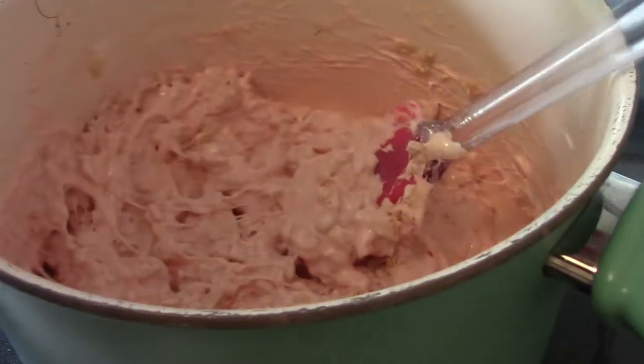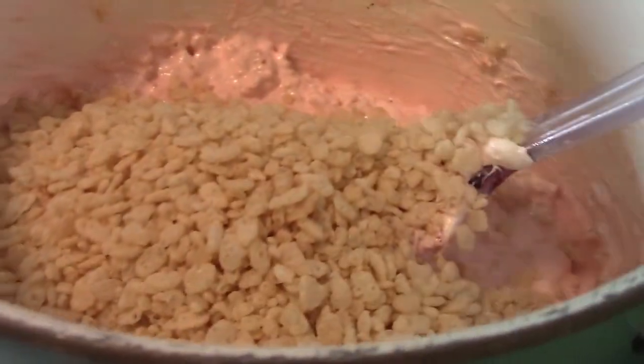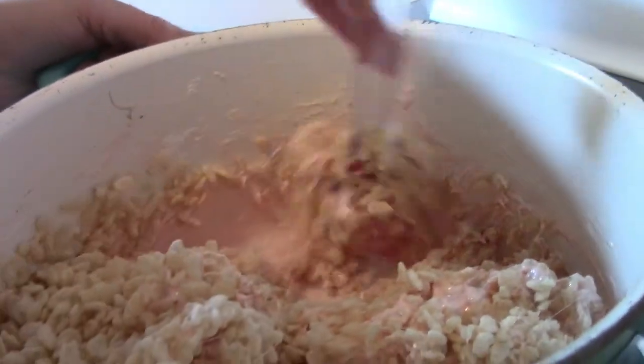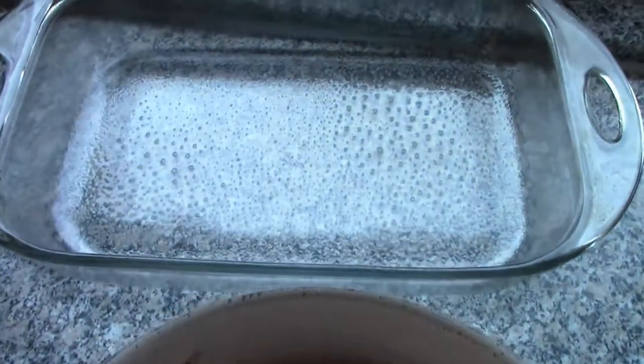It does look kind of like yogurt, doesn't it? Just like weird yogurt — bumpy yogurt! Rice krispies and yogurt is actually very good, have you ever tried that? Now we have all the rice krispies and the marshmallows mixed together and we're going to place it into the casserole dish.